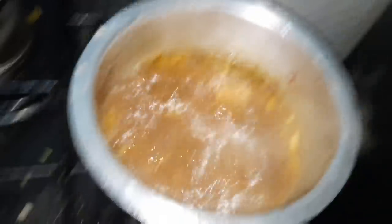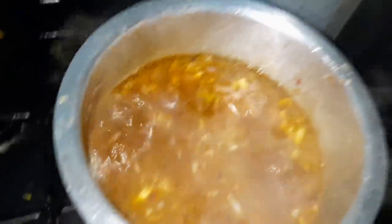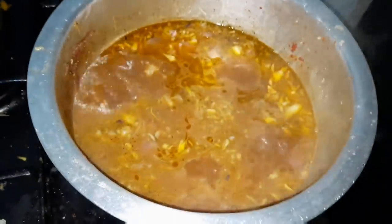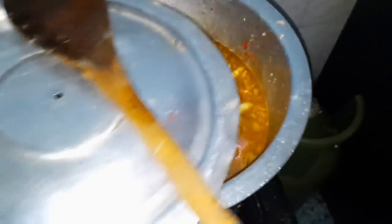Now I'm going to put in my potatoes. Then I add the tomatoes and let it boil for about 15 minutes, and then I'll come back and put in my rice, lower the heat, and wait for the food to cook.